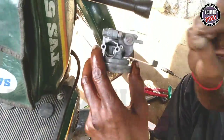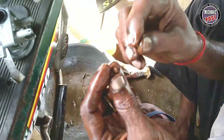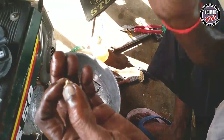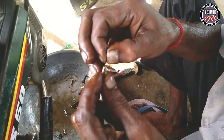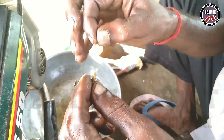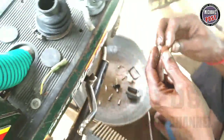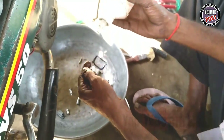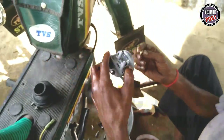You can also use the jet on the main jet. You can put it on the water. This is a small part of the pilot jet. The pilot jet is clean. This is a clean jet.